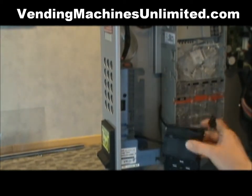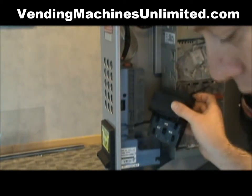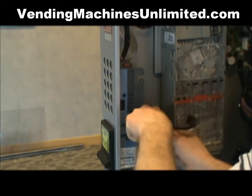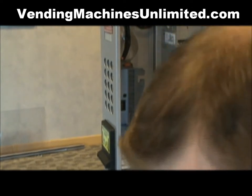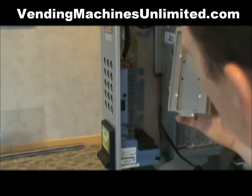Some people may use cleaning cards and things of that nature, but this is a simple way of doing it. Once you've cleaned the sensors, go ahead and slide it back in and click it into place on your bill box.